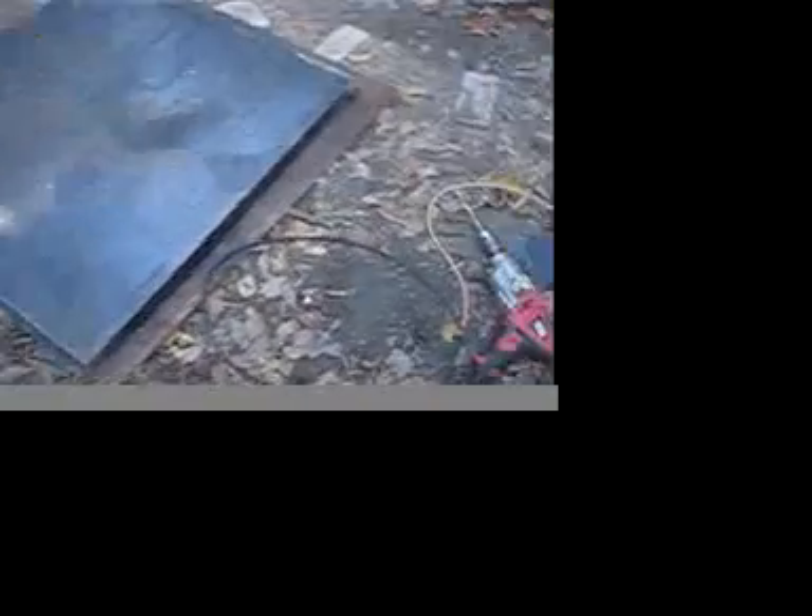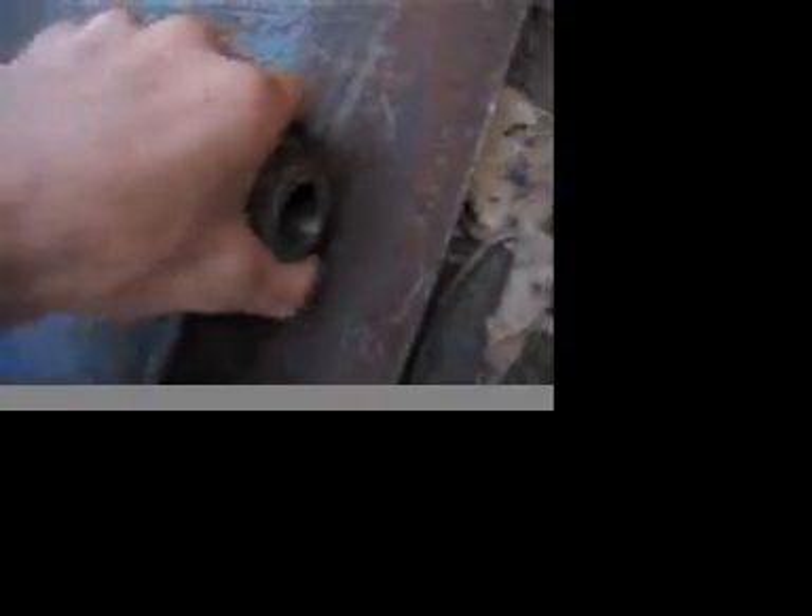Heat exchanger. Holes have been drilled and a water outlet has been put on the right-hand side and upper right, bottom left. This is how it looks.